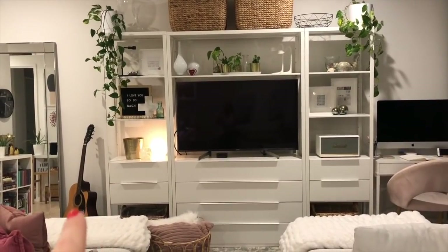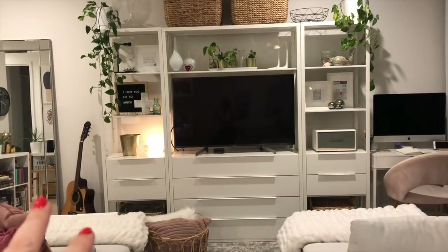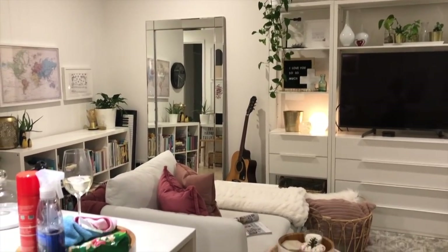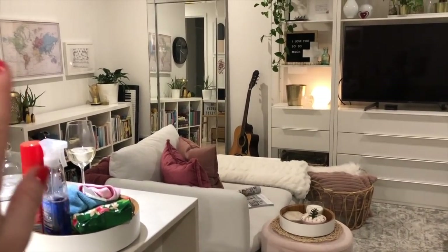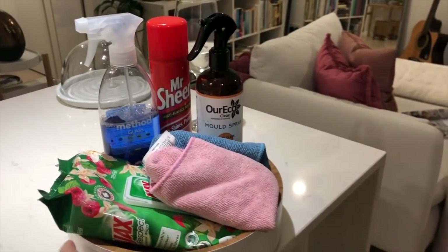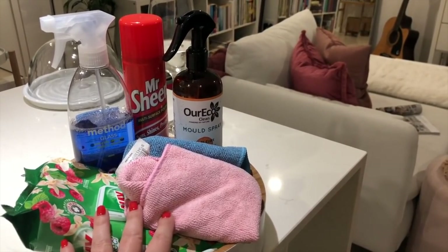I also took away the table that had the big fiddle leaf fig and just put the guitar there, because that's going to be a little bit of a music corner. That's all the cleaning things I want to show you — I always forget to show what I use in the cleaning videos, so I've been collecting them as I've been using them just to make sure I don't forget.